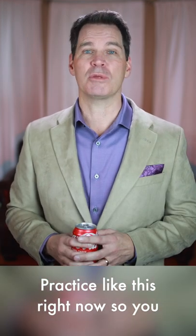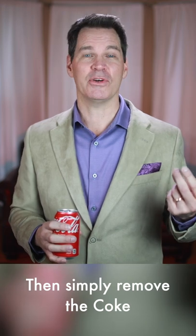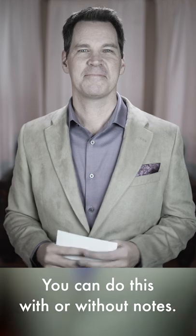Practice this right now with me so you can remember this feeling. Then simply remove the can of Coke and gesture in the same exact way. You can do this with or without notes.